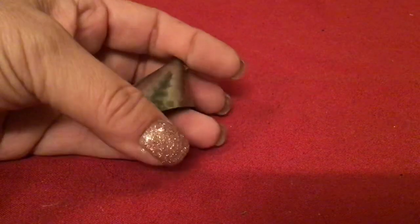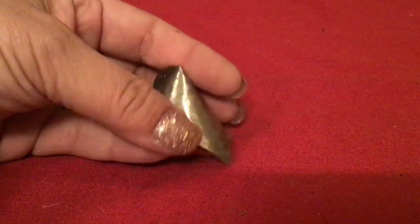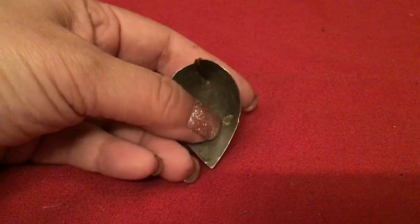Look how sharp that is — if you fell forward on your bed or something, that could impale you. That's kind of scary. It doesn't stick to the magnet — okay, I'll test it. That looks scary though. Okay, that's gotta go.